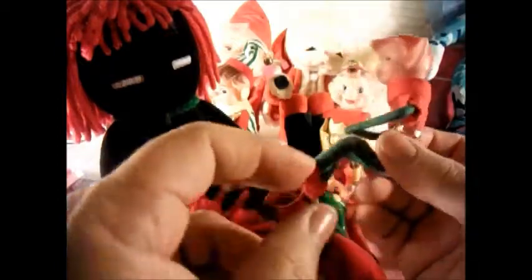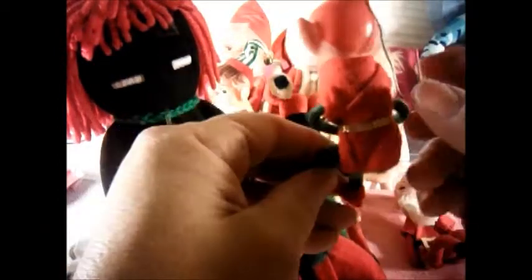And then we have this little guy — I think he was in the yard sale stuff that I had picked up. There he is. He's got a little metal wire in his head and that's how they hung him on the tree.